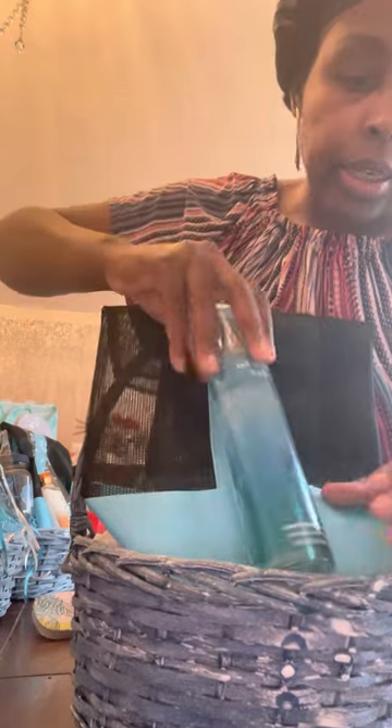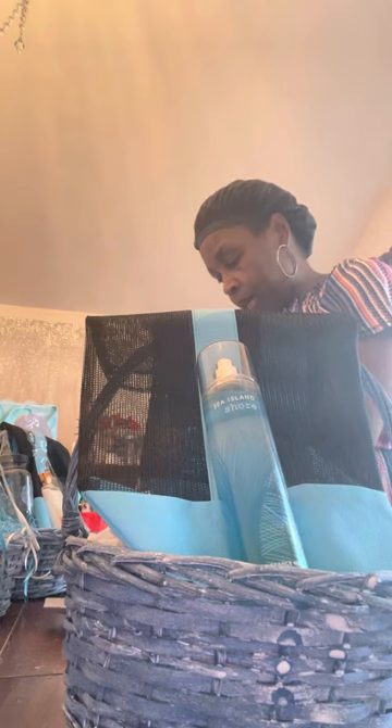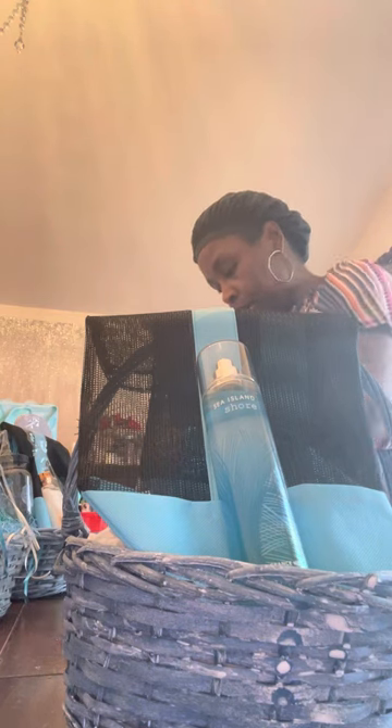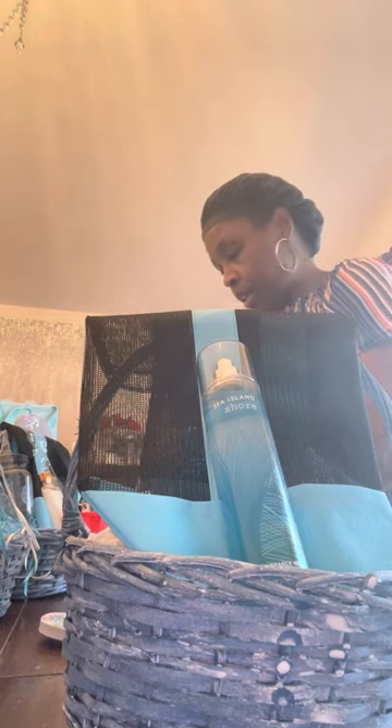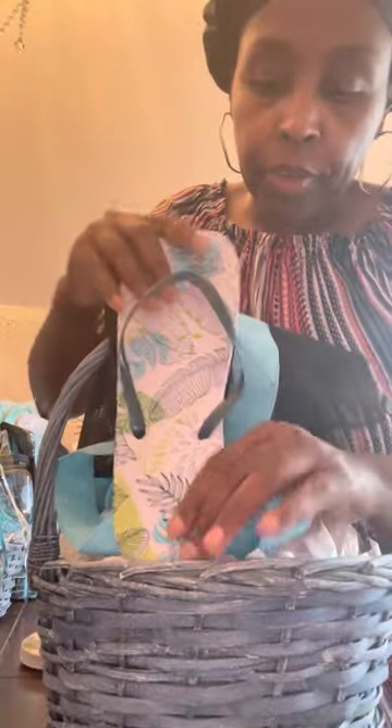All I'm doing is tucking that in there on the back, because what's going to lay there — I think I'm going to lay my spray in there, and I'm going to put a pretty floral flower with that. Let me cut off this price tag. And on the other side, all I'm doing is putting the flip-flops in.